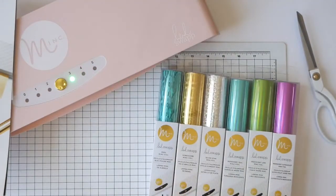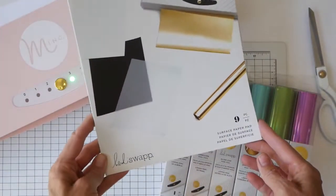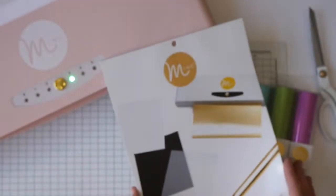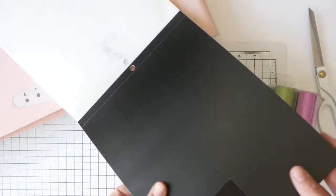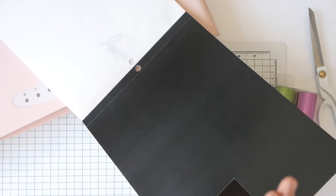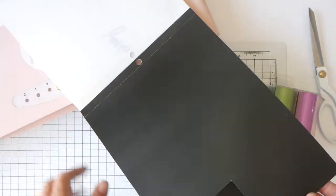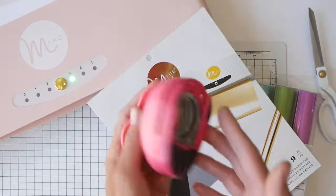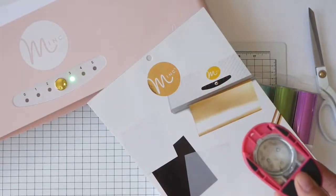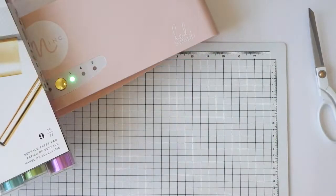I'm not a huge color girl, and that's another reason I wanted to play around with these colors and see what I could come up with in terms of the swatch book. I introduced a couple videos back this surface paper pad. Inside it you're going to find black toner paper, and any kind of foil that you place on this surface and run through the machine is going to foil completely. What I did this time is I took a one-and-a-half inch circle punch and just used my toner paper to start making the first page of my swatch book.